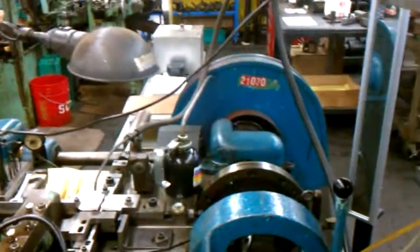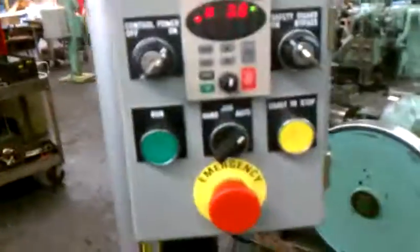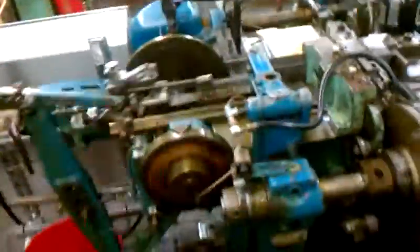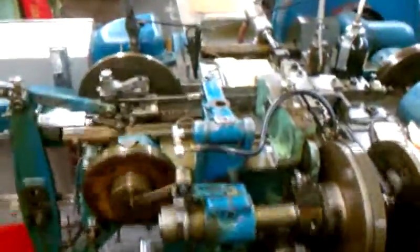When I go to automatic and hit the run button, the machine's running. Now if I break the light curtains, it stops extraordinarily fast because of DC injection and a brake in the back of the motor.